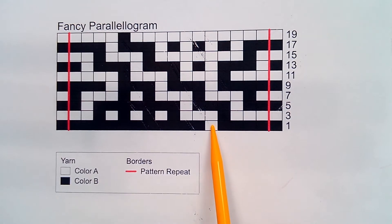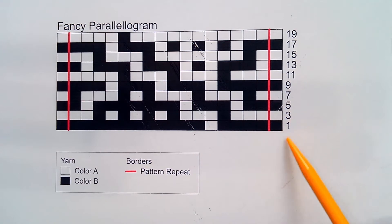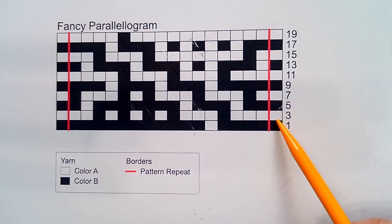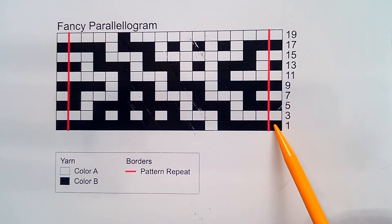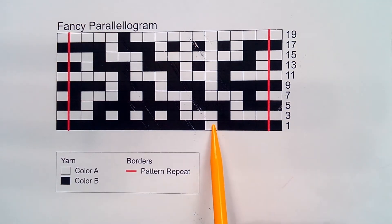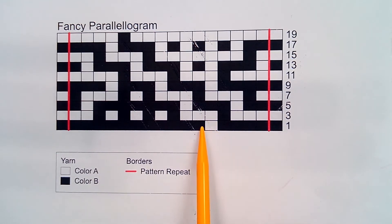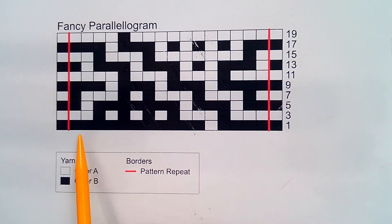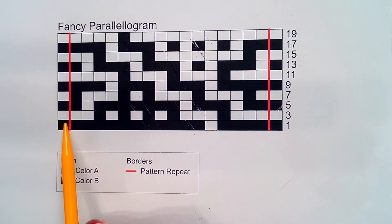All black squares will be knitted, and all white squares will be slipped with the yarn held to the wrong side of the work. To read this chart, you begin with the right side row at row one — color B is your working yarn. You will knit all black squares and slip all white squares with the yarn held to the wrong side, and repeat until the last stitch, which is knitted.